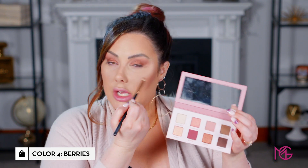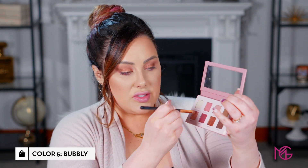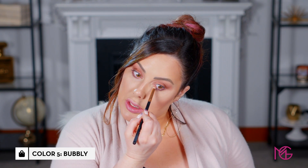For the lower lash line I'm going in with a really small dome brush and applying Berries underneath. If you're afraid of wearing bright pinks under the lash line, you can use Merlot for a brown instead. I want a little pop of color and I'll go over it with Sangria. The final step is to wipe off that brush, go in with Bubbly, and put it in the inner tear duct — a pale pinkish color with gold that makes the eyes pop.